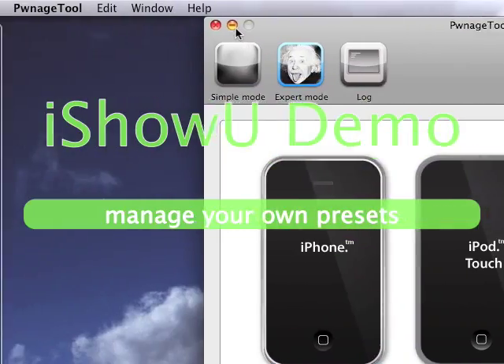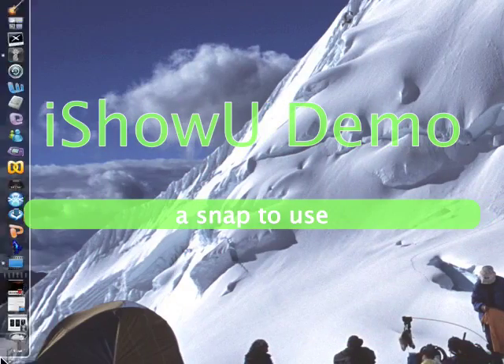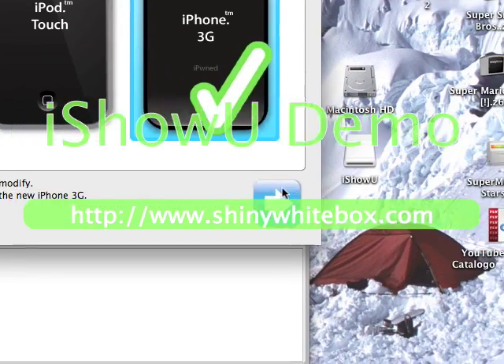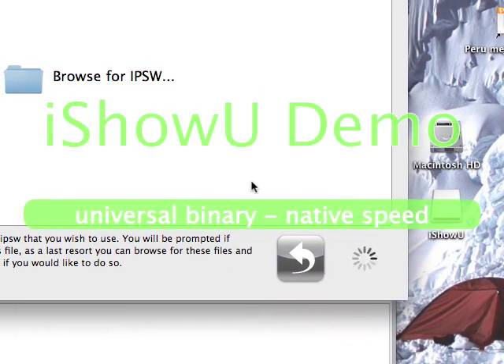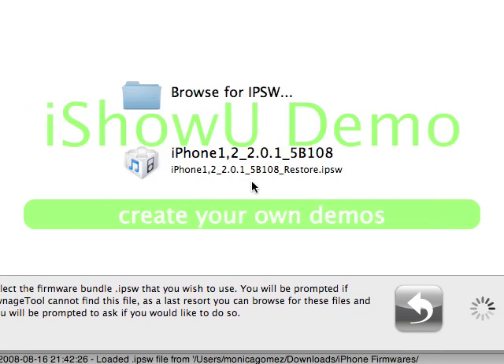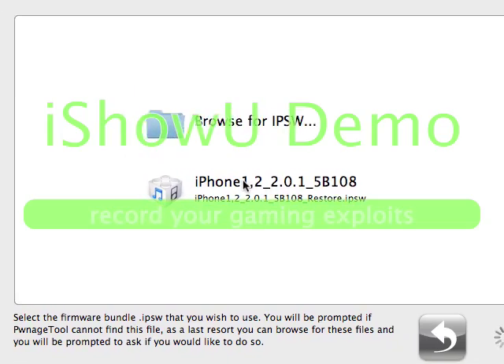Ok, now I'm going to do my iPhone 3G, and I will put the restore file that it just made back to the trash. For this one I'm going to do the 2.0.1 — right there, right there — I'm going to do that one.